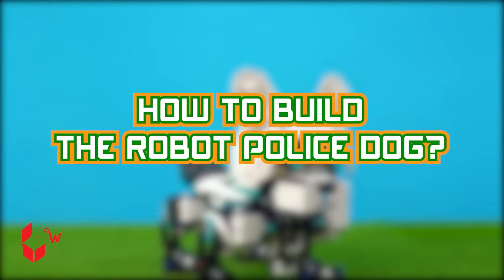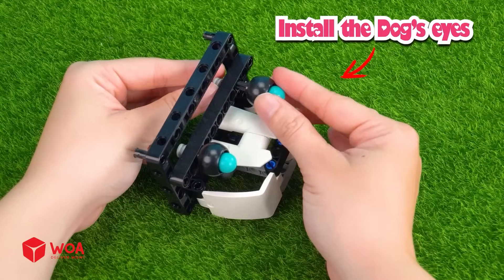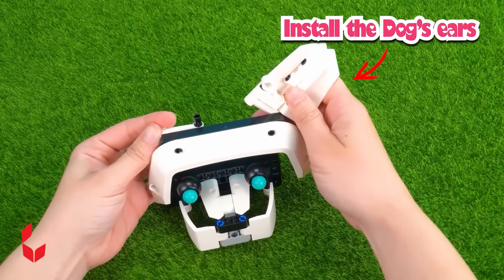How to build the robot police dog. Step one: build the head. Install the dog's eyes. Install the dog's ears.